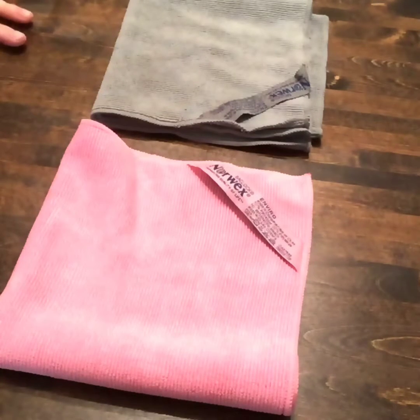Hey everyone, Amanda here. I wanted to make a video talking about the Norwex Envirocloth. This is my favorite product from Norwex and let's just jump right in.